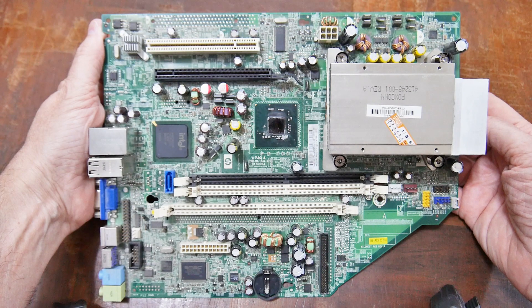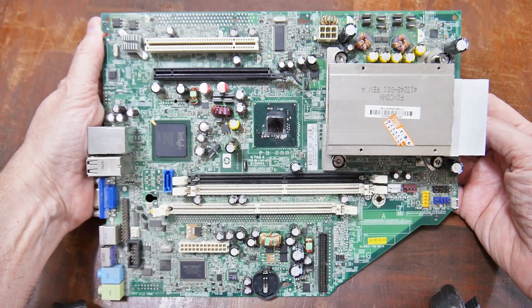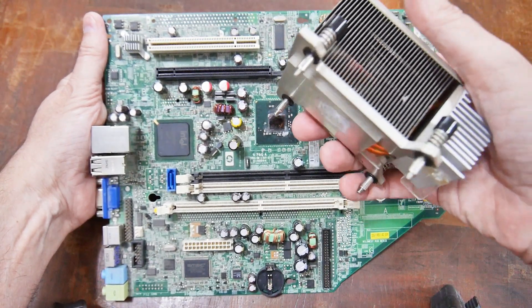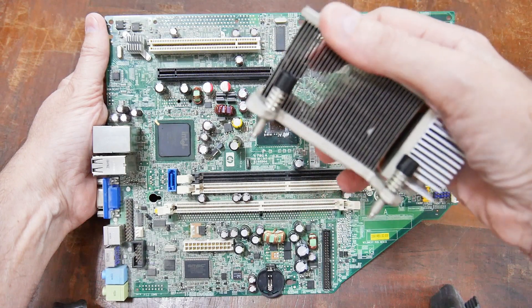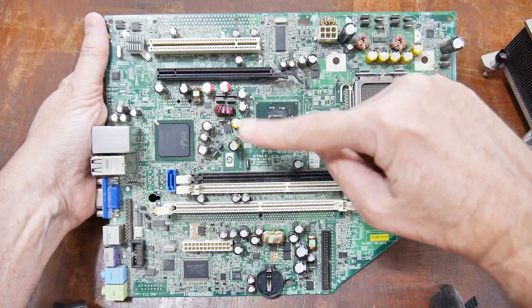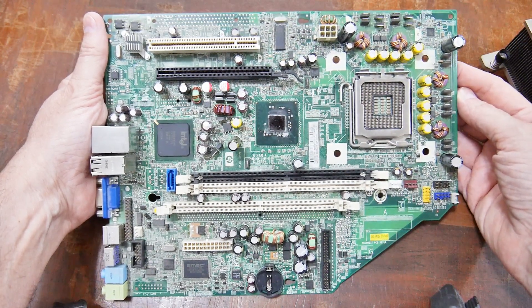This is a Core 2 motherboard — a real antique, so junky that even the trashman doesn't want it. But there's still stuff you can do with it. For one thing, you can salvage parts off of it. There are two types of things you can salvage off a motherboard: mechanical stuff like screws and heat sinks, and electronic components. Let's do a close-up and look at the different electronic components that are worth salvaging.